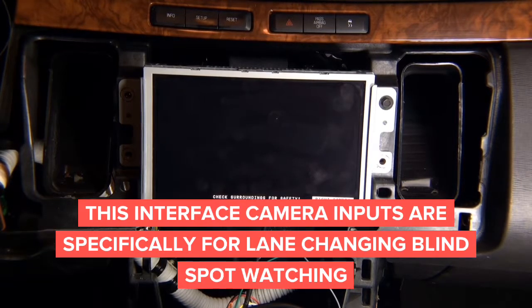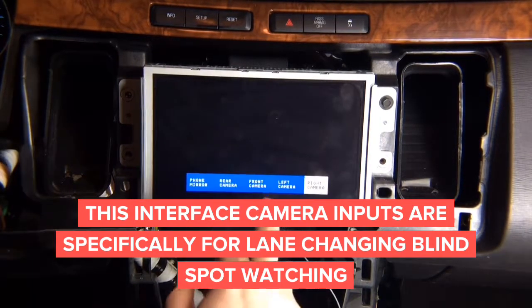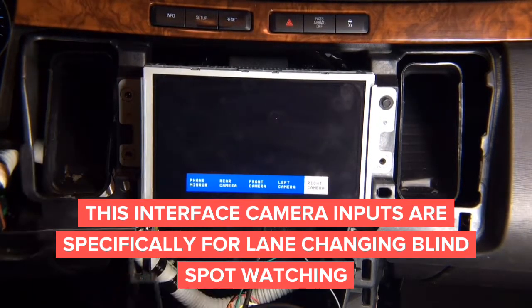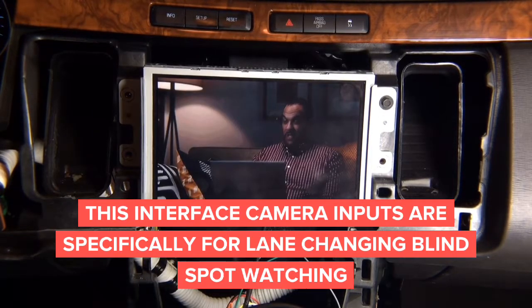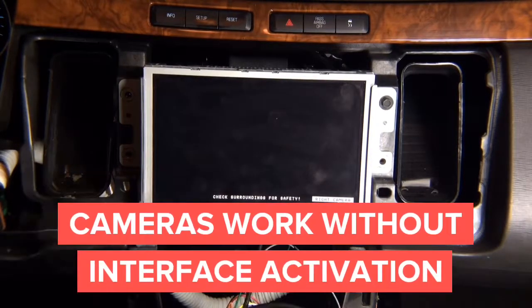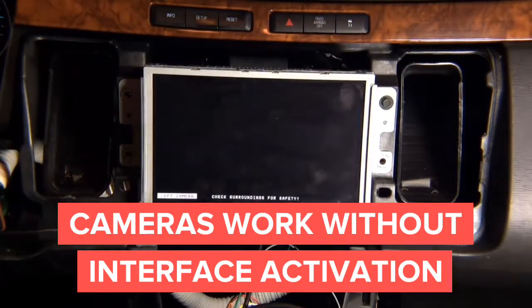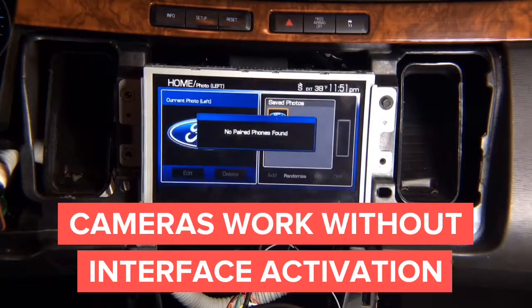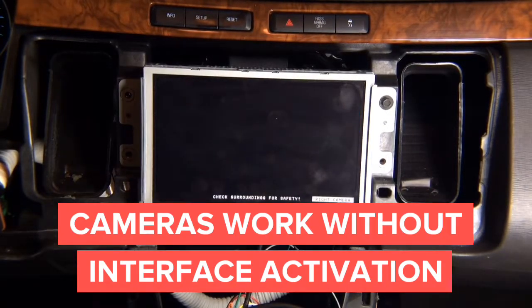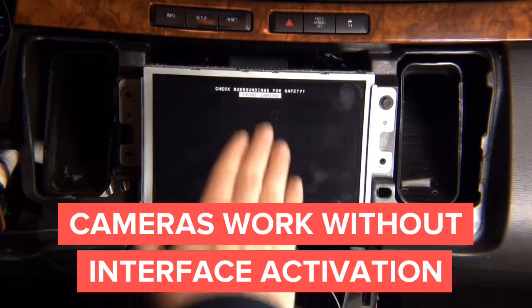You can activate the cameras two ways: either when you're stationary, or when driving over 50 miles an hour. For example, while on phone mirroring you can switch to left camera, then right camera. Even if you're on the factory screen, the same thing applies — left camera, right camera. When reversing, you get the rear camera, and when you drive up to 10 miles an hour the front camera stays on the screen.